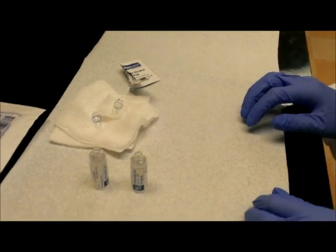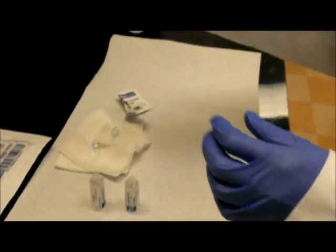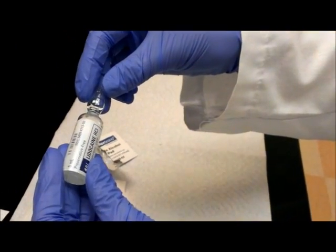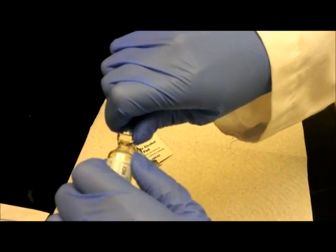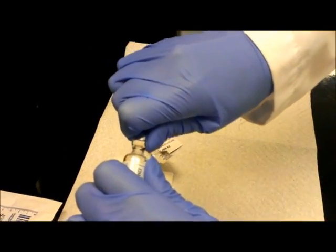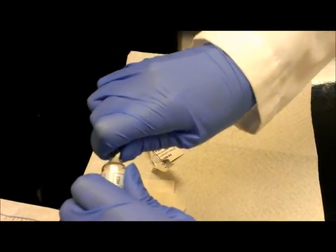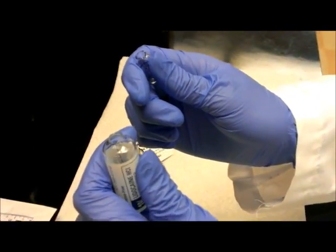Our favorite technique involves specific placement of your fingers. It does not require gauze but requires specific finger placement, which makes it a much safer technique. Christine is placing her thumbs facing each other on each side of the ampule neck. She then applies steady pressure while holding the ampule at a slight angle. This will protect your fingers and is the safest method that we have found works best.